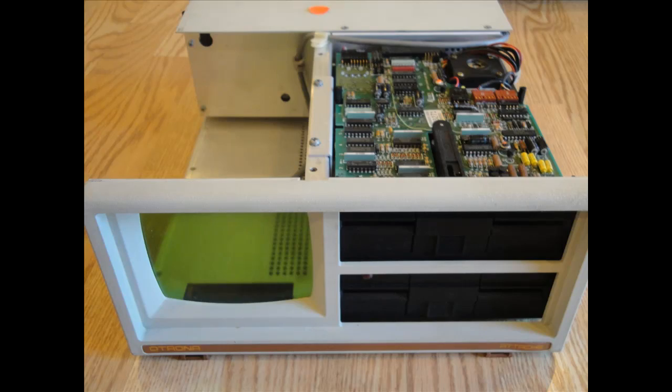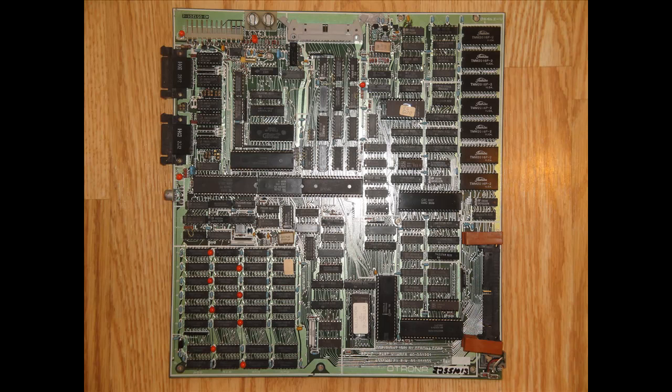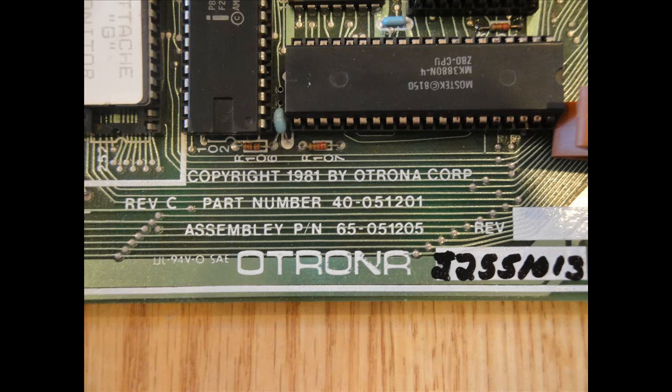Speaking of the monitor, notice the green transparent cover to give it that green screen effect. I suppose you could just exchange the color filter with another color if you really wanted. I noticed some of the pins were pretty badly corroded, especially on the CRTC chip, but after a good cleaning and reseating, it seems to have resolved the issue, at least for now.